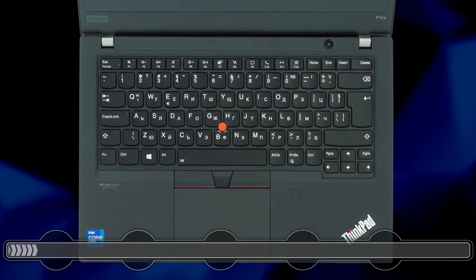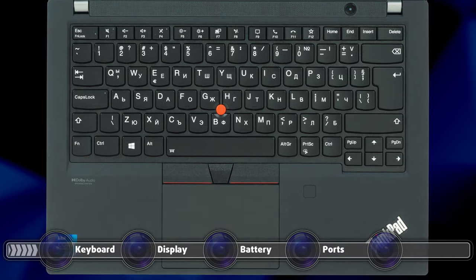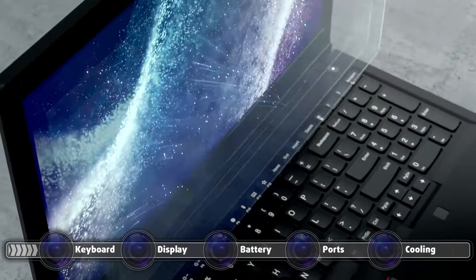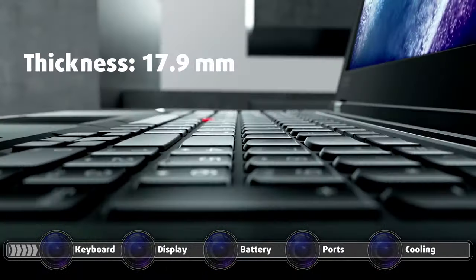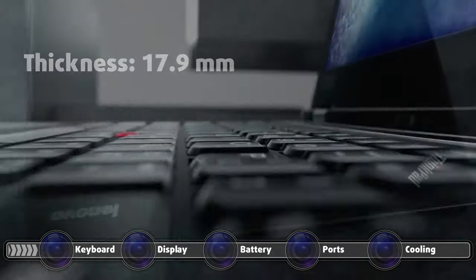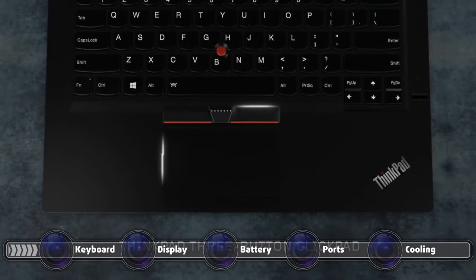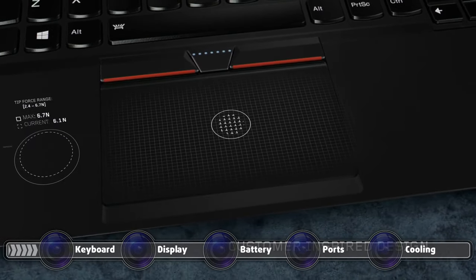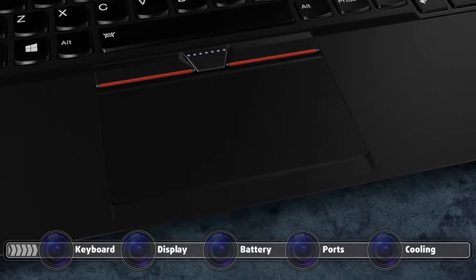With this being a ThinkPad laptop, you get a spill-resistant keyboard with a backlight. It also comes with a super-long key travel, despite the body being only 17.9mm thick. The feedback is also surprisingly clicky. The unit also features a red nipple, which works in tandem with a set of physical buttons above the touchpad.